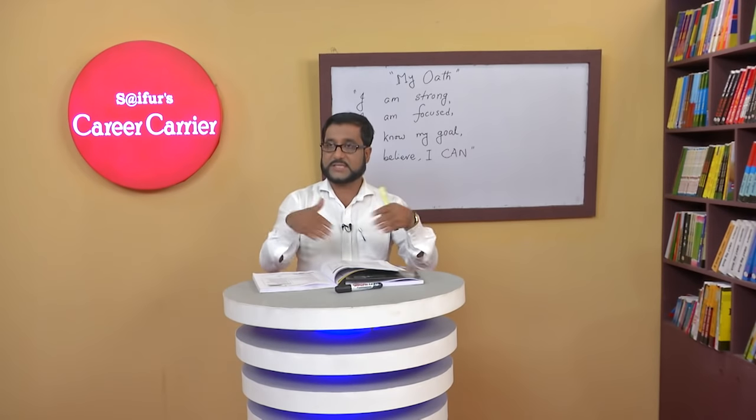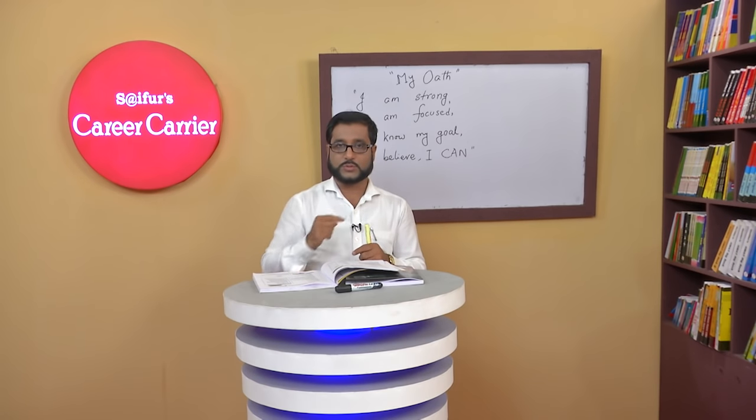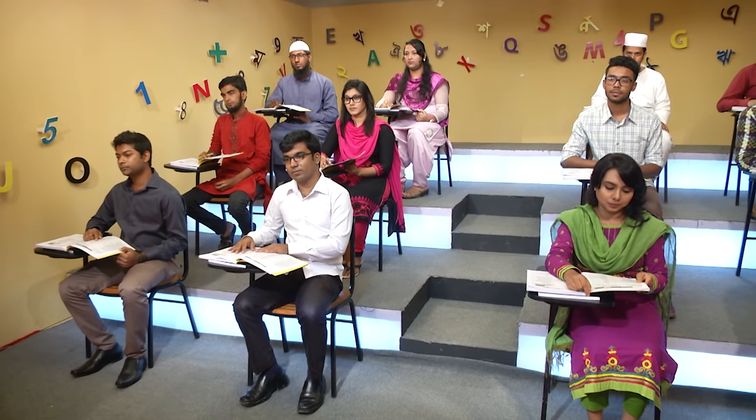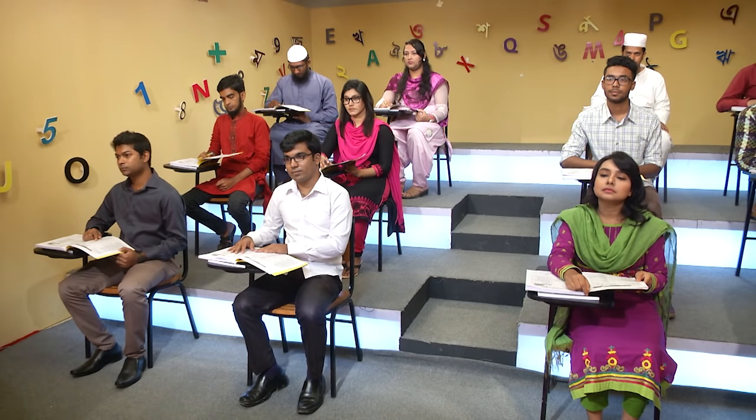So I'll ask one question and everyone will answer together first, then one by one. After the Bengali instruction is done, we'll go straight to practice. If you don't understand a word's meaning, raise your hand and tell me. Can we start? Yes, sir. Are you ready? Yes, sir. That's cool.